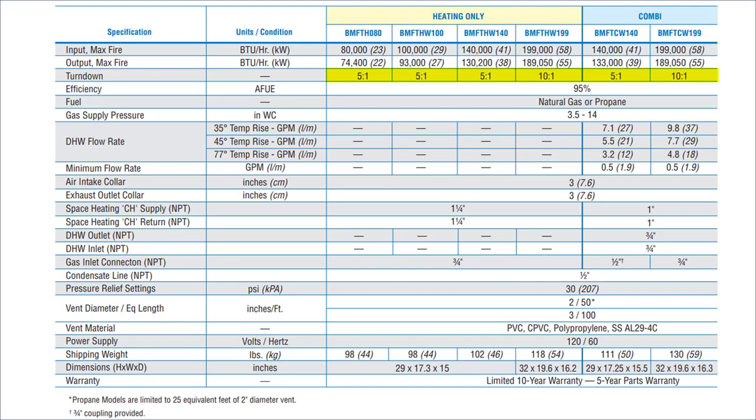When comparing straight heat models to combi models, pay attention to the supply and return tappings. On heating-only models, you have 1-1/4 inch threaded taps for supply and return. On the combis, it's 1 inch — so be careful. If you've been installing combis with 1-inch piping and then switch to a straight heat model, remember to upsize that piping to 1-1/4 inch.